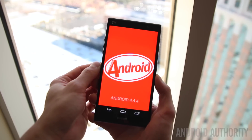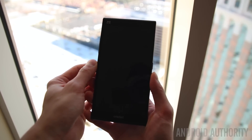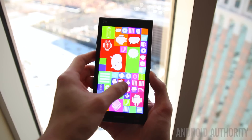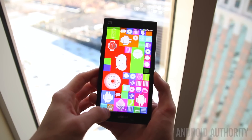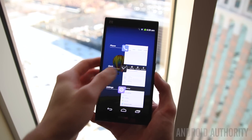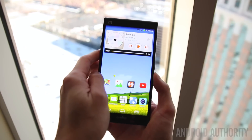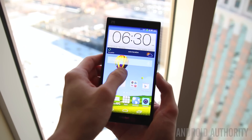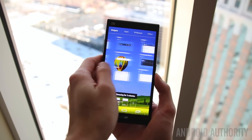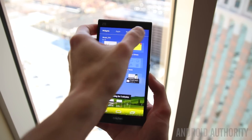Finally, let's take a look at the software. The Grand X Max Plus is running Android 4.4 KitKat — not quite Lollipop, but hopefully we'll see a Lollipop update soon. On top of KitKat is ZTE's own custom skin, which you'll find to be very colorful but also very easy to use, great for anyone looking to get into a smartphone for the very first time.